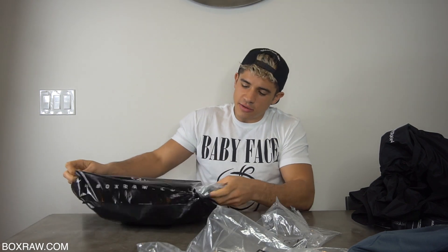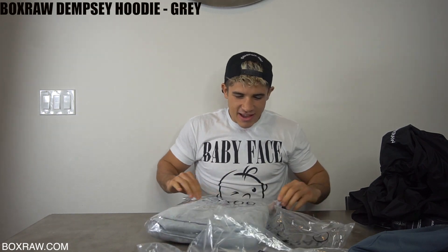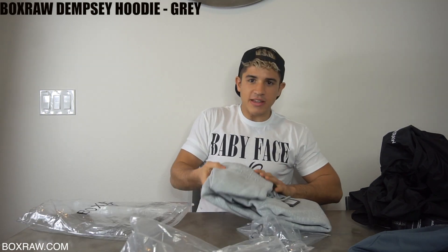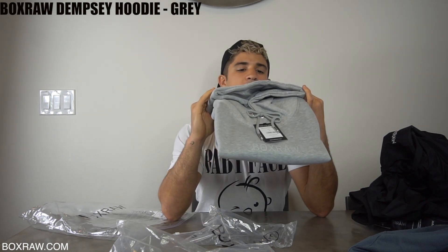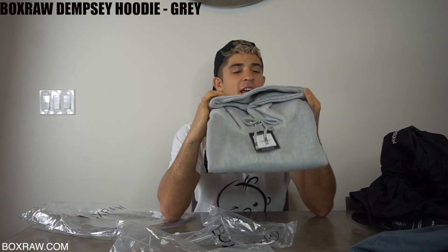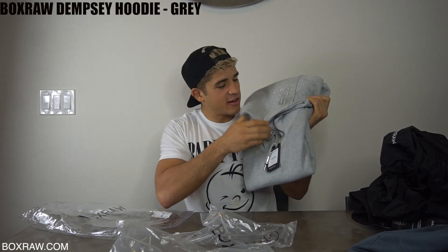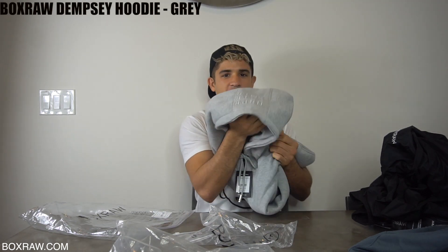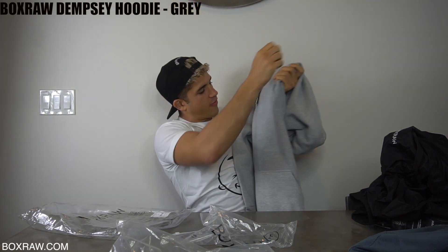I got more goodies. You guys know it's been cold in Cali — they gave me the coolest little hoodie. Look at this hoodie. What's it say? HRDR — like harder. FSTR — like faster. And SMTR — like smarter. I like it. That's on the hoodie. It also says BoxRaw on the back and the front.